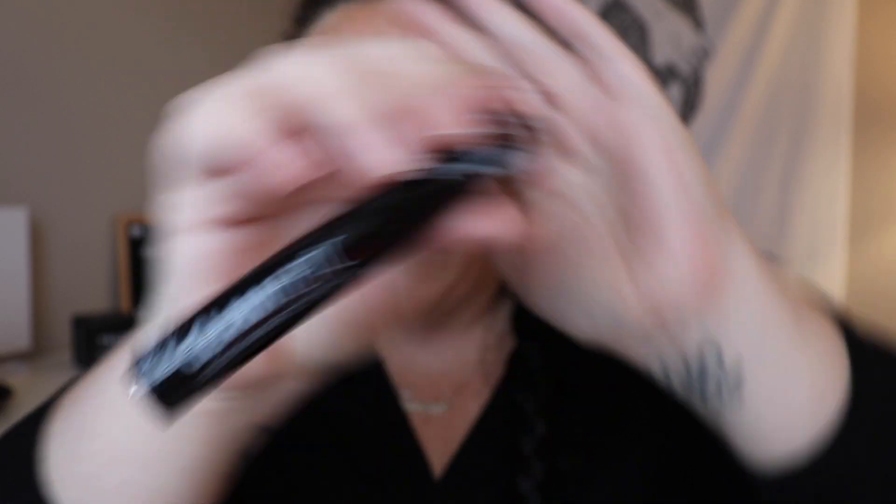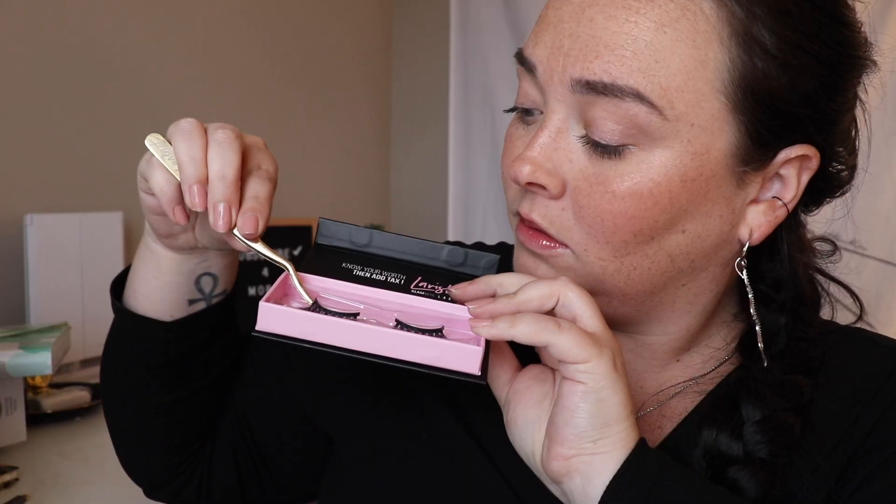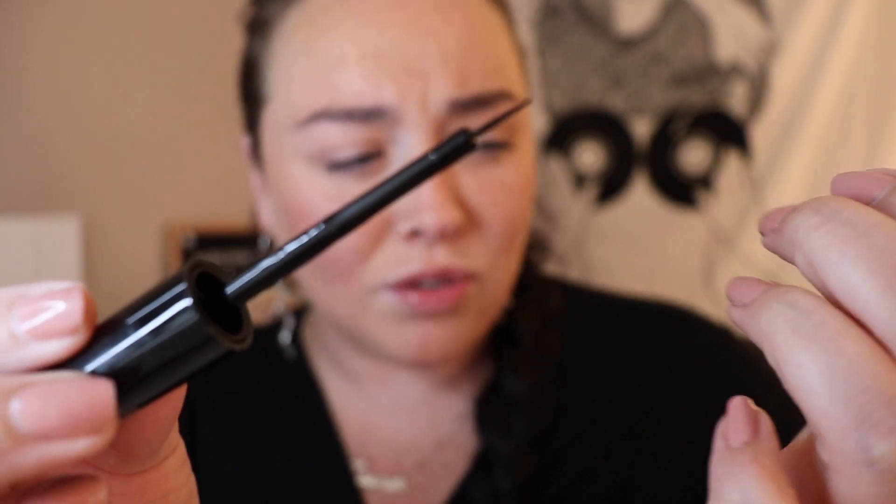Here is what the eyeliner looks like right out of the package, and the instructions are actually on the back of the eyelashes. First things I'm noticing right away — I know it's kind of strange to smell something, but it has a very strong smell coming out of it. I don't have any other liquid eyeliner I can compare it to, but it's a strong, chemical smell. Anyway, here we go — this is going to be comical.